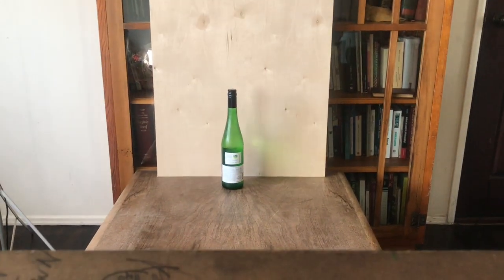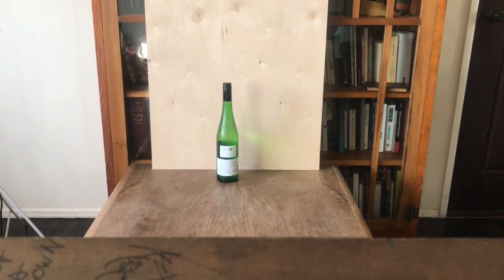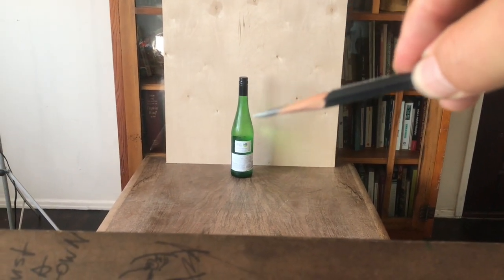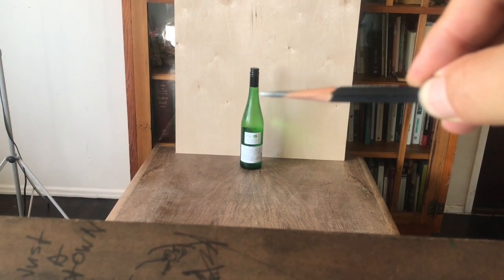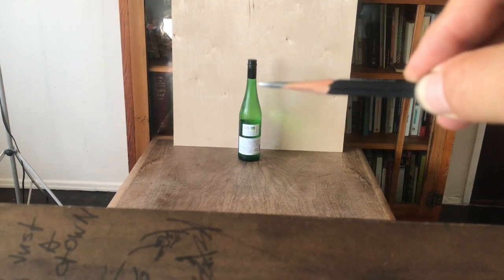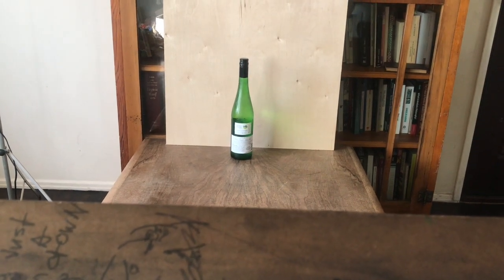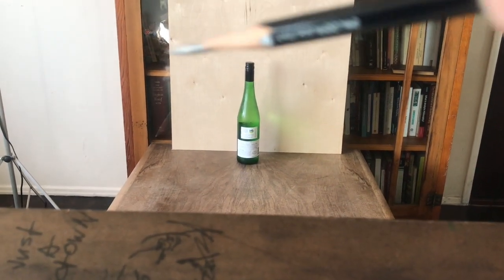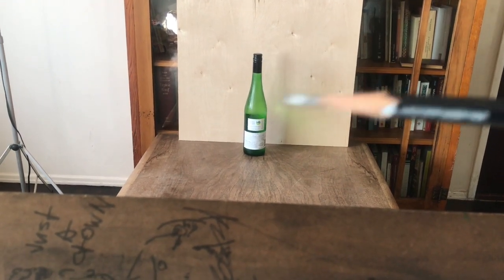What other information might be useful? Well, where the neck ends and the slope of the bottle begins. Notice that the neck runs straight, and right about here it starts to angle outward. Where is that point? We're going to use a proportion measuring tool again to compare the length of the neck to the width of the bottle.